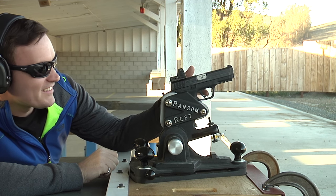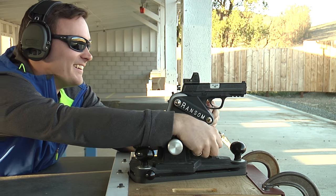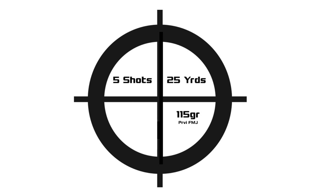We needed to use a ransom rest to remove the human element. That has been one of the most consistent problems with obtaining accuracy with polymer frame guns. By using a ransom rest and fixtures of our own to improve the operation, we've been able to completely remove that so that we're only dealing with the mechanical accuracy of the pistol. What this means for the end user is that accuracy is only limited by you — the human aspect. The accuracy you're able to obtain is really dependent on your own individual skill level.